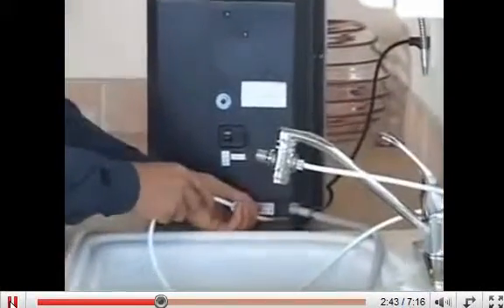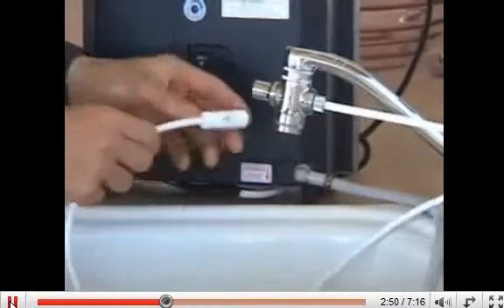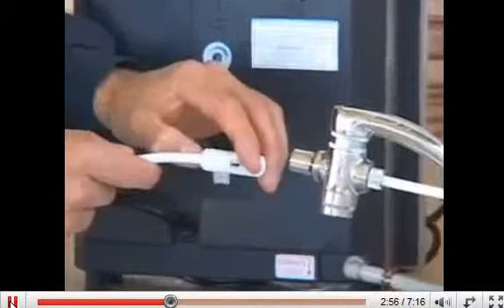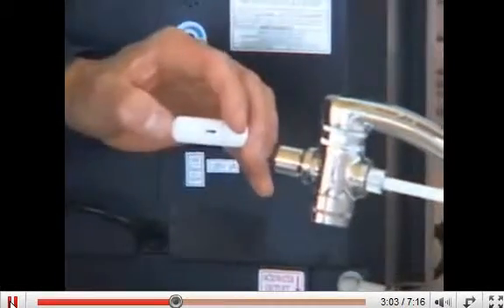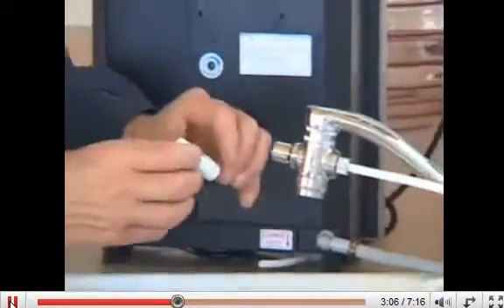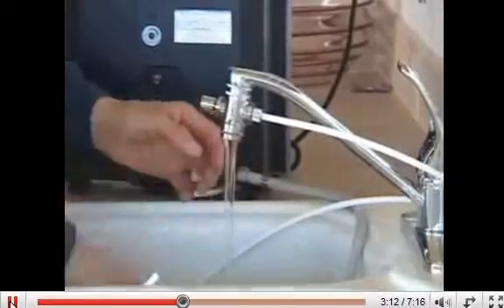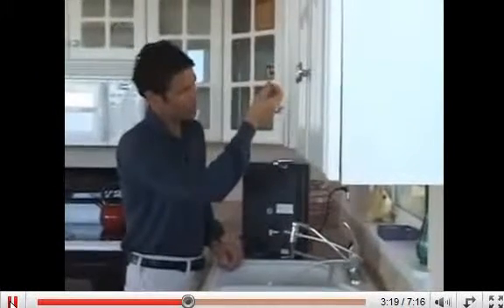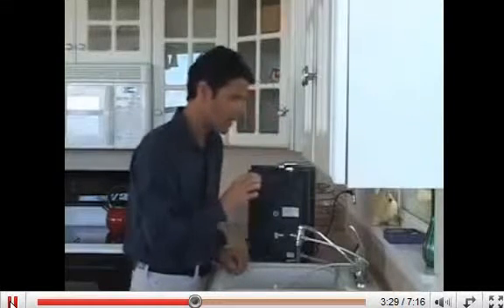You will begin by removing the inline pre-filter by releasing it like this. The filter has a rim into which the hose attaches. You push on the rim at the same time pulling the hose out, and it is like that on both ends of the fitting. Then to clean the filter we simply run it under water from both ends. Give it a good shake. Look through the filter and make sure there is no particulate still in the filter. If there is we might blow on the filter, again from both ends.